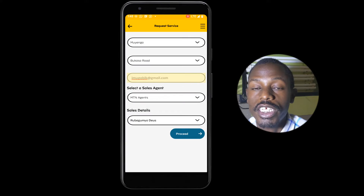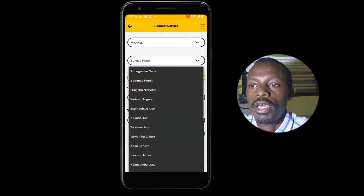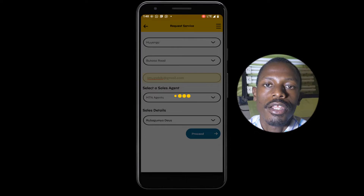Next, select the Sales Agent that you're going to be working with. This Sales Agent will come to your place and conduct what's called a Feasibility Study to make sure the area is connected with all the fiber and internet infrastructure by MTN.